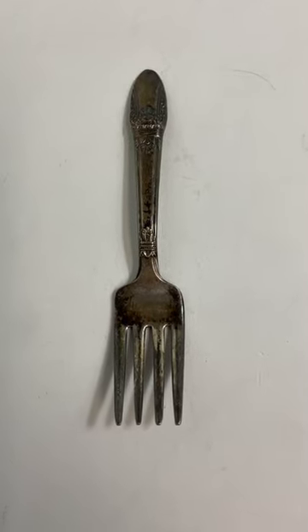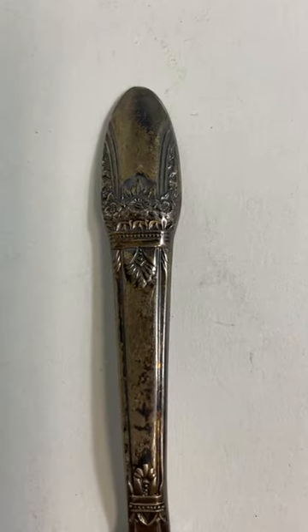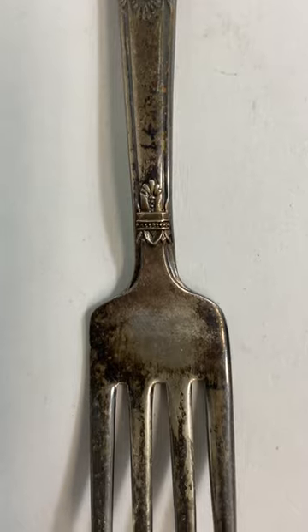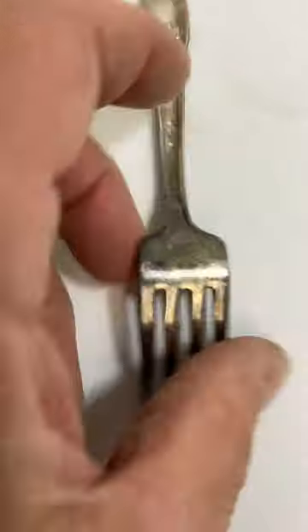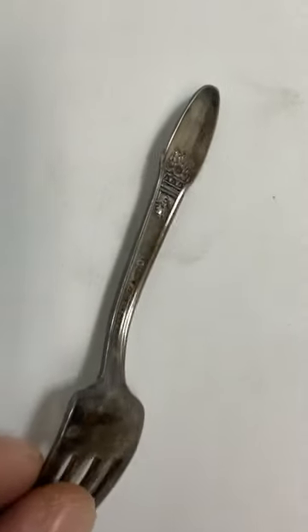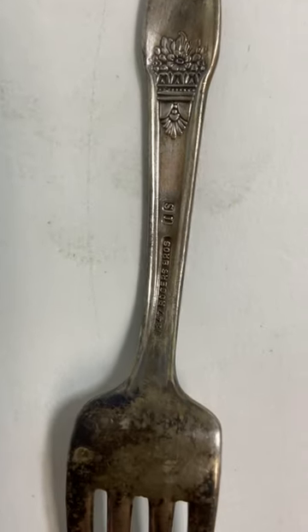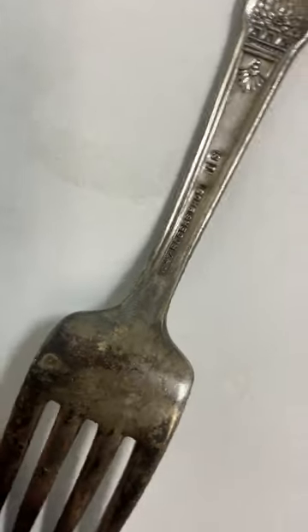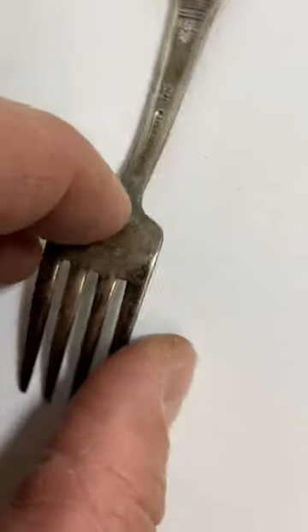This is a vintage 1847 Rogers silver plate 4.25 inch fork. It has a little bit of tarnishing on it. Very pretty stamp design — there's your mark, Rogers IS. They did a lot of silver plate throughout the years.